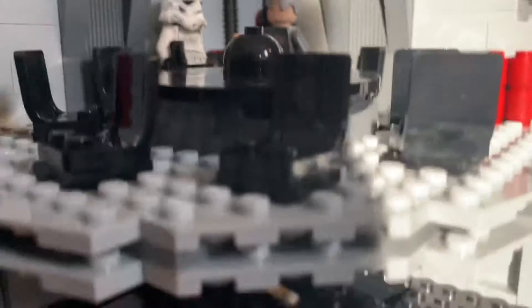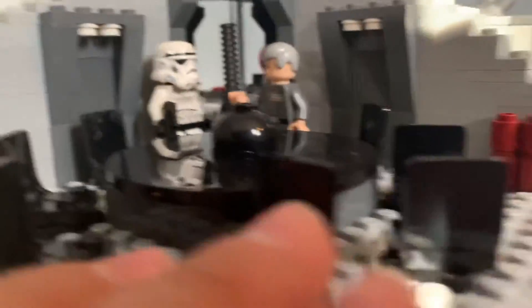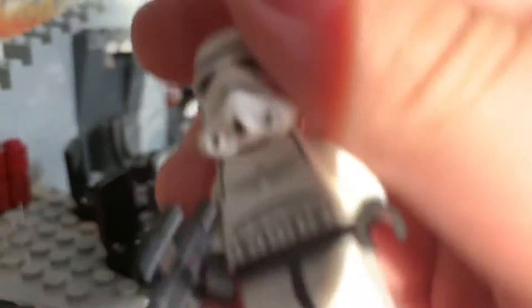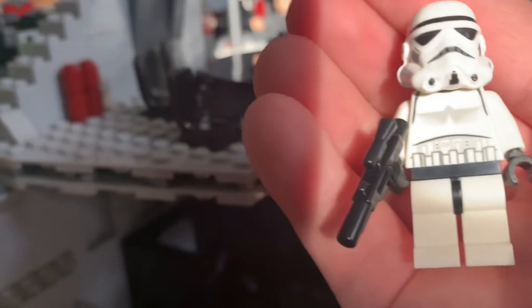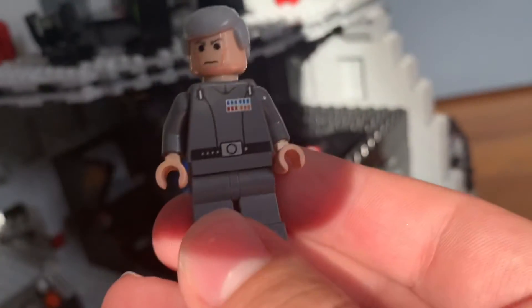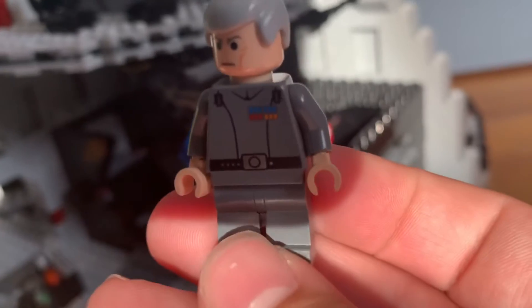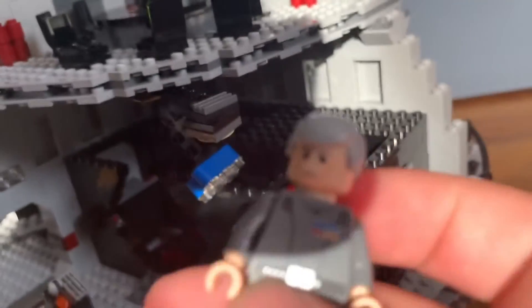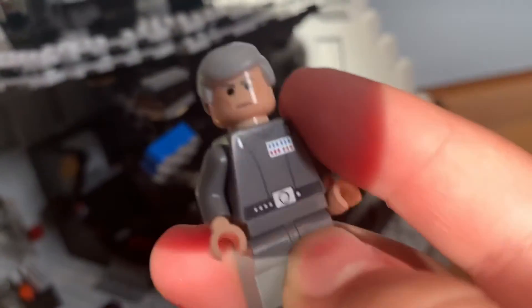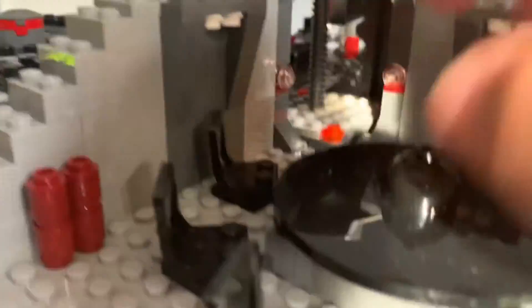Then over here you've got the Imperial Conference Room with all the chairs. You have a Stormtrooper and Grand Moff Tarkin — he's got code cylinders. Pretty good likeness for the time. And then you've got this table that opens — you can store accessories and weapons, that kind of stuff.